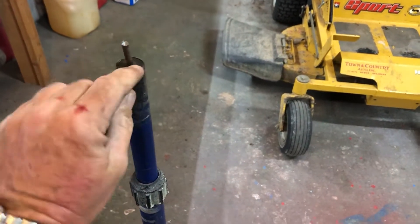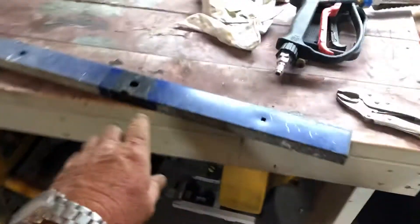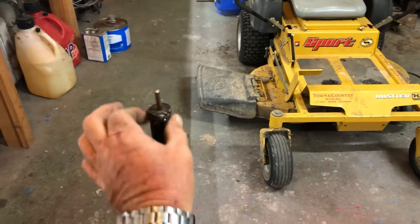So what I think I'm going to do is cut this off, grind all this down, and maybe make me a piece of metal that I can put down both sides of this.